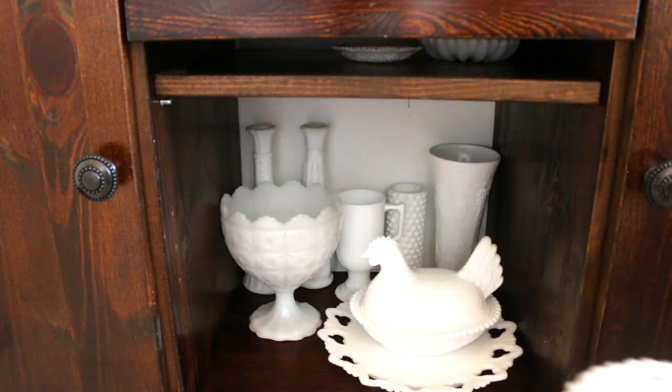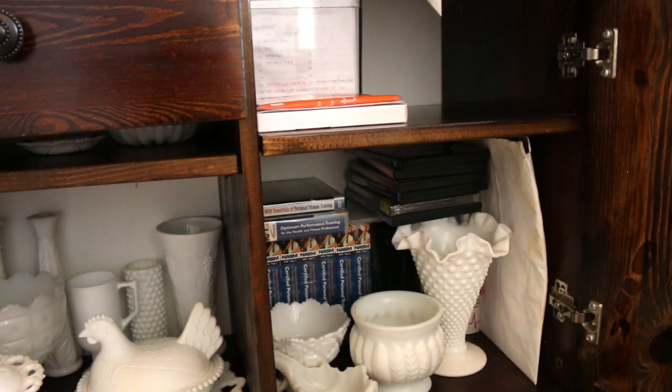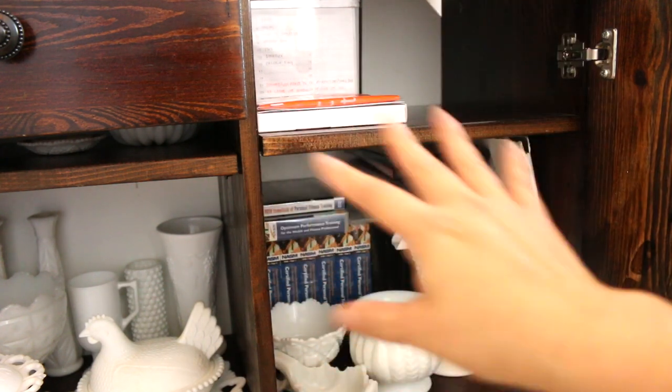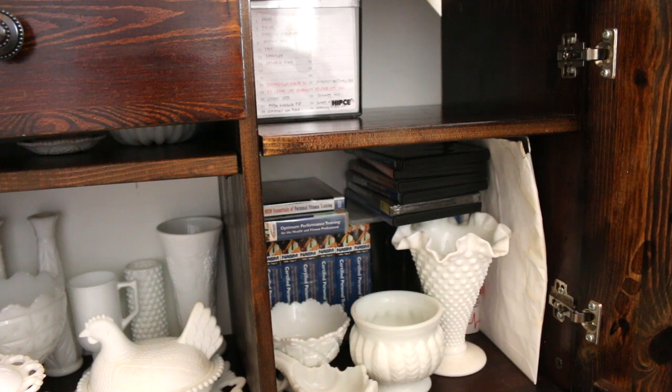There is something special — this is my husband's calligraphy box. I've tried to make this entry cabinet minimal because we really don't need a lot of stuff in this area.